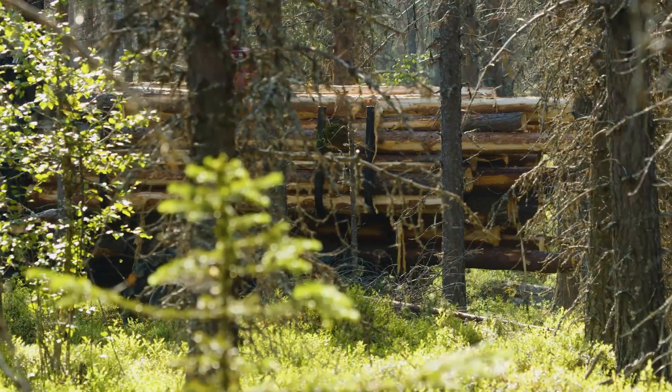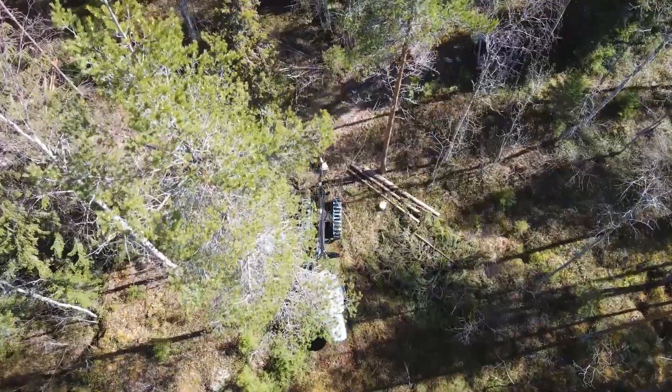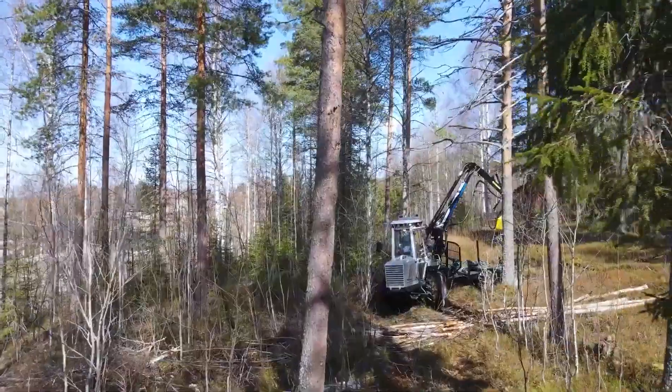The Vimec 610 is also available as a combi version. Combi means that the grapple can be replaced by a harvesting head, and the machine can work as a harvester.